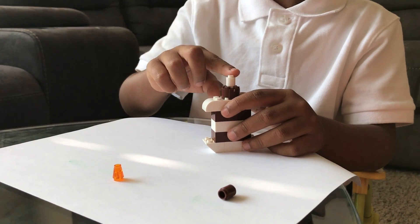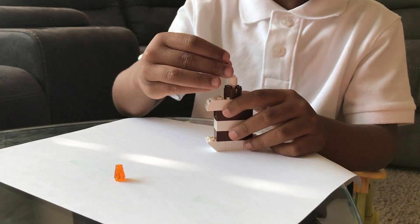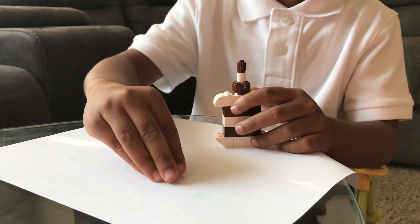First you take this piece — it's called the vanilla part — start the candle, then this chocolate part, and here comes the fire.